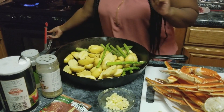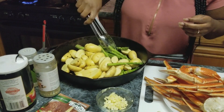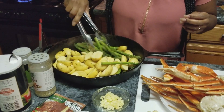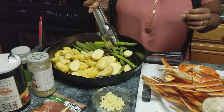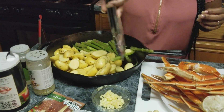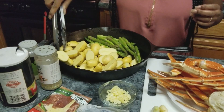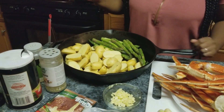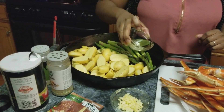I'm just going to arrange my potatoes on one side and my asparagus on the other, and then I'm going to season these up. To my asparagus and my potatoes, I'm going to drizzle this with a little bit of oil.